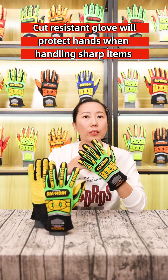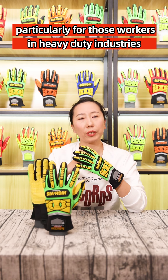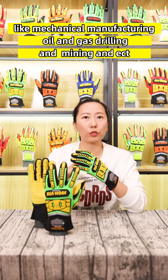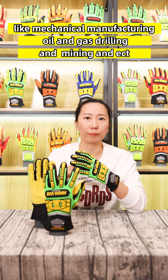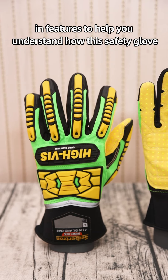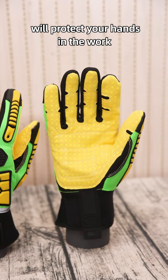Cut-resistant gloves will protect hands when handling sharp items, particularly for workers in heavy-duty industries like mechanical manufacturing, oil and gas drilling, or mining. Today, I will introduce the Saption SDXC 5 glove features to help you understand how this safety glove will protect your hands at work.